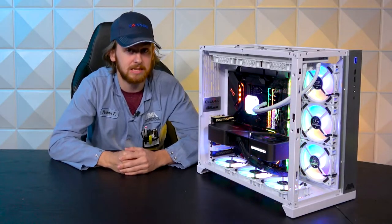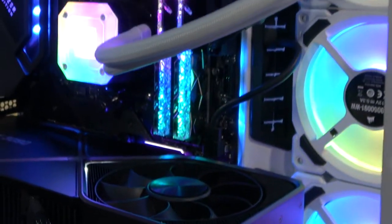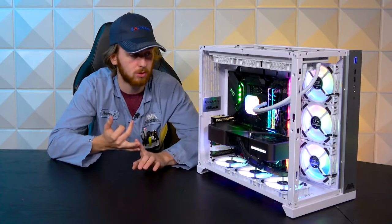For cooling, we have an H150i Elite Capellix — that's from Corsair. Super good cooler. As you can see, it has a lot of RGB on it. It has a really nice lighting node core controller that helps control your RGB and keeps your system cool.